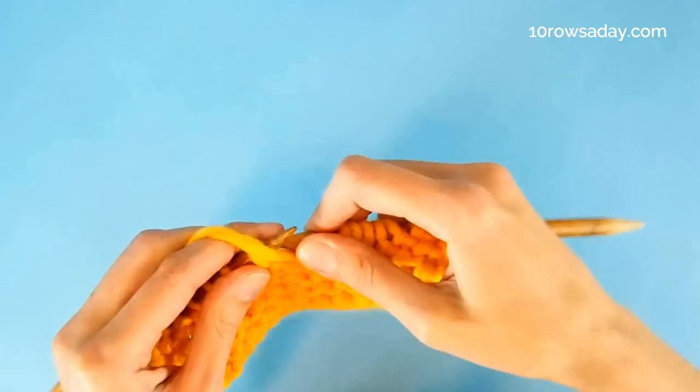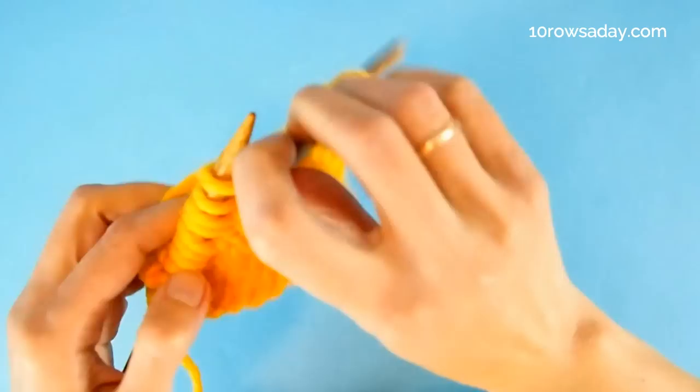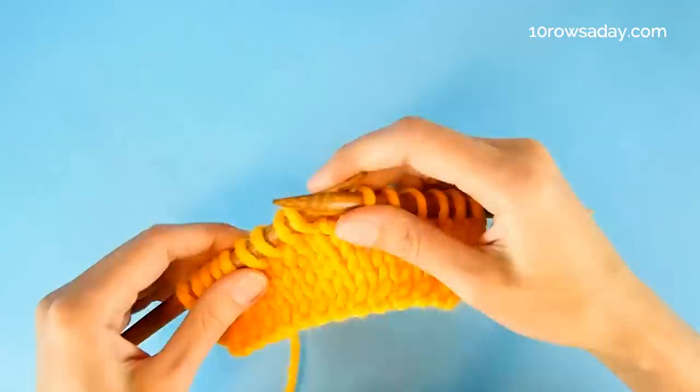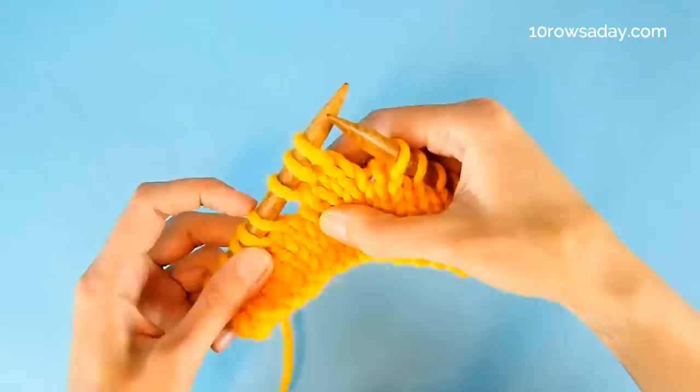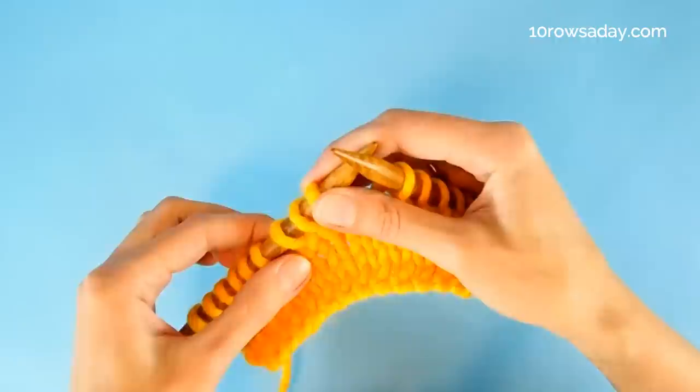We do exactly the same thing at the next turning point — we turn the work. No special wrapping, no other precautions. As you work a few stitches, you will notice that turning the work without doing all those things creates a gap that is quite visible. But we don't worry about that gap for now; we will deal with it later when we get to working this area of the project again.